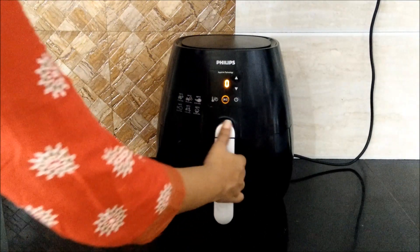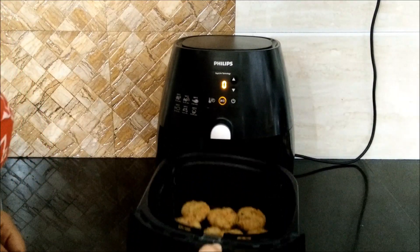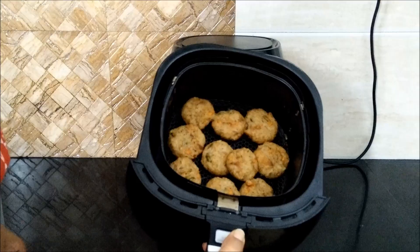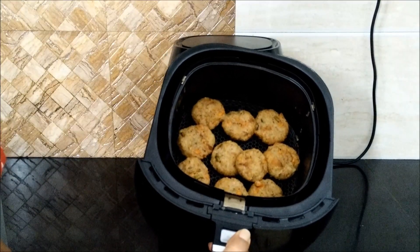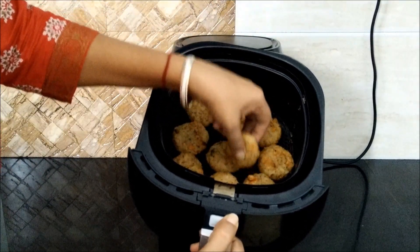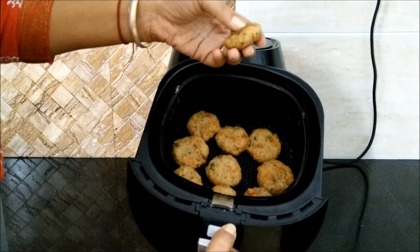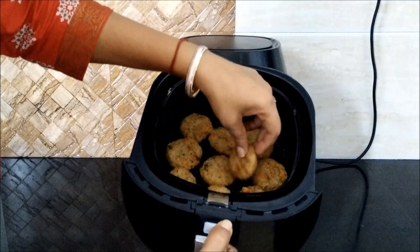Now it is time to open our air fryer. Just have a look at these cutlets — aren't they looking really very tempting? I will just pick one. They are nice and crispy from the outside, and soft from the inside. My rice cutlets are now ready.